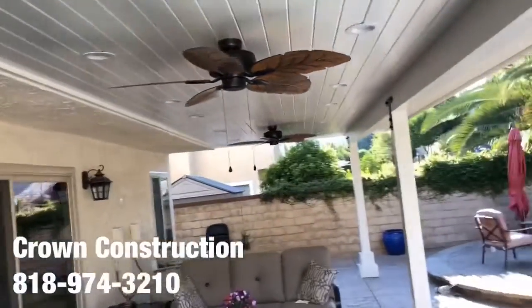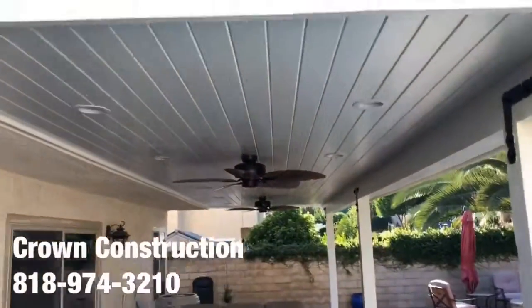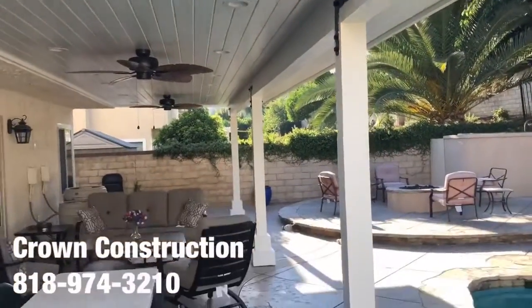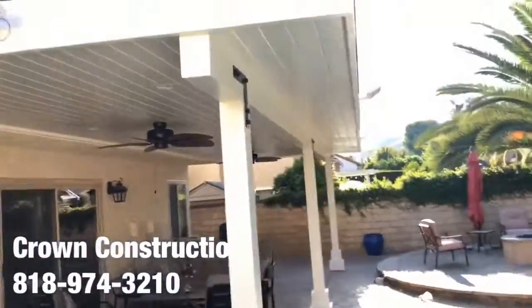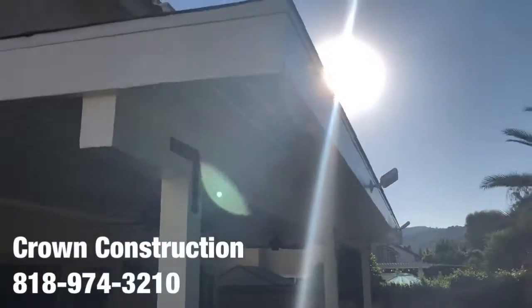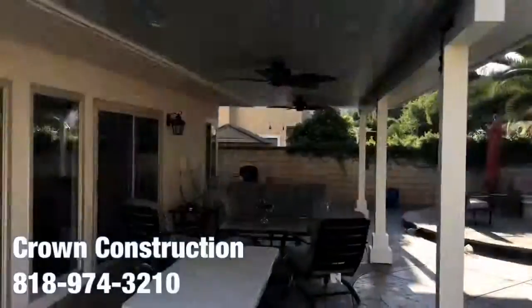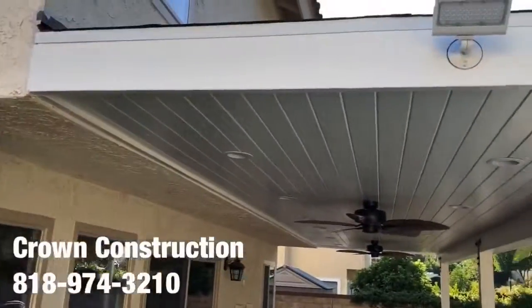We also installed some floodlights on two sides of the actual patio overhang. Here they are at nighttime, and here are the two other ones. A little bit of sun reflection there, but again, this is the finished product of the patio overhang.